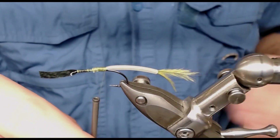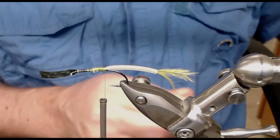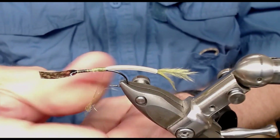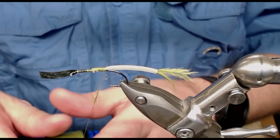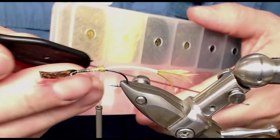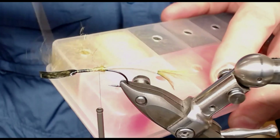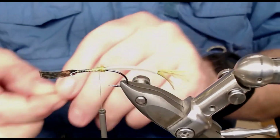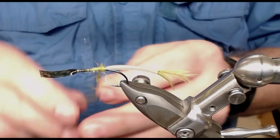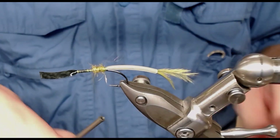Now I'm going to take some dubbing — the olive type — and just put it on and wind it on. I can use this tool for picking the dubbing out. Just use the hook. Don't take out too much at once; it will be easier to take off less and put on more. It's easier to put on than to take off, so I'll just be careful putting it on.